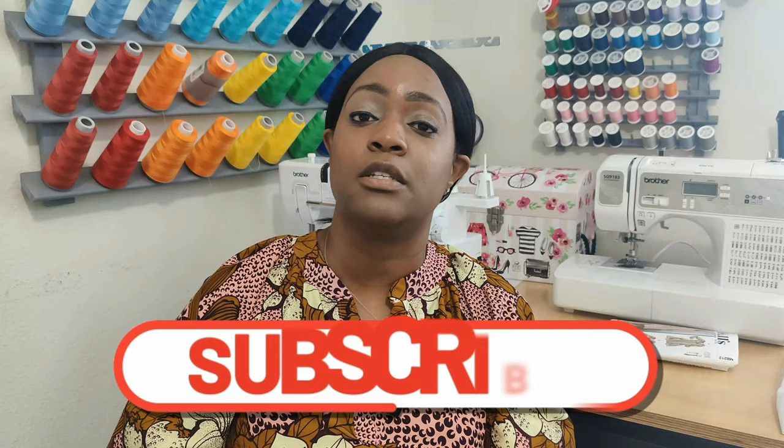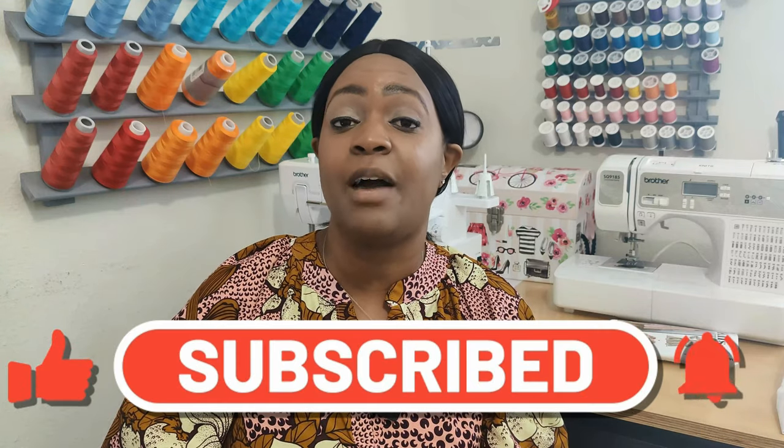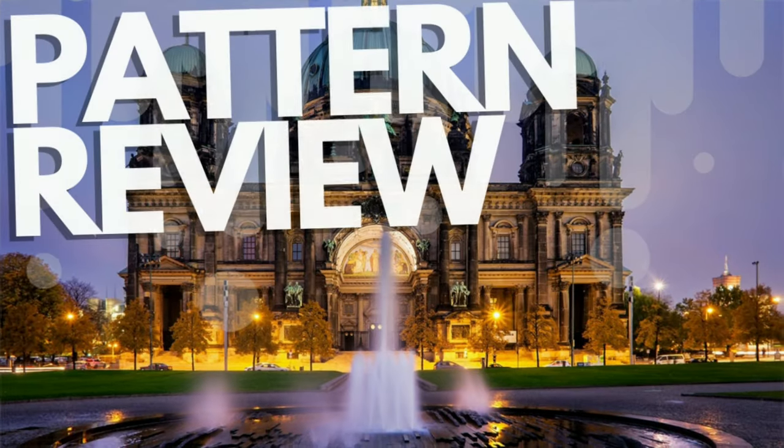That's all I have for this episode of What You're Working On Wednesday and both pattern reviews. Don't forget to like, comment, and subscribe, and turn on the notification bell so you're notified every time I upload a new video. I'll catch you in the next video, and as always — keep sewing!